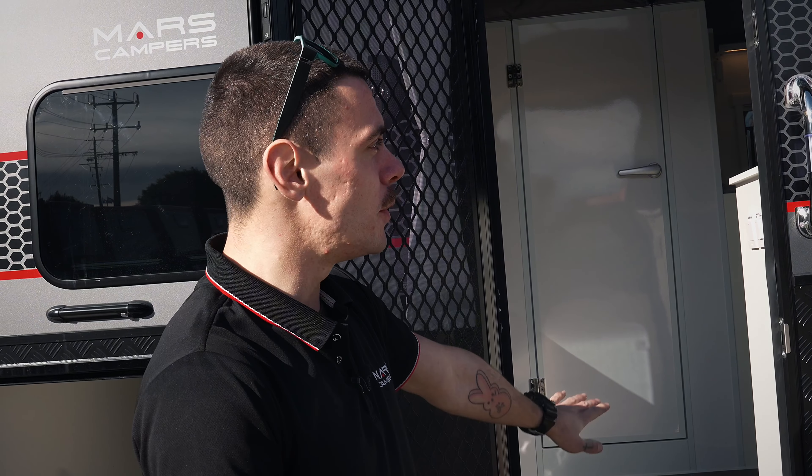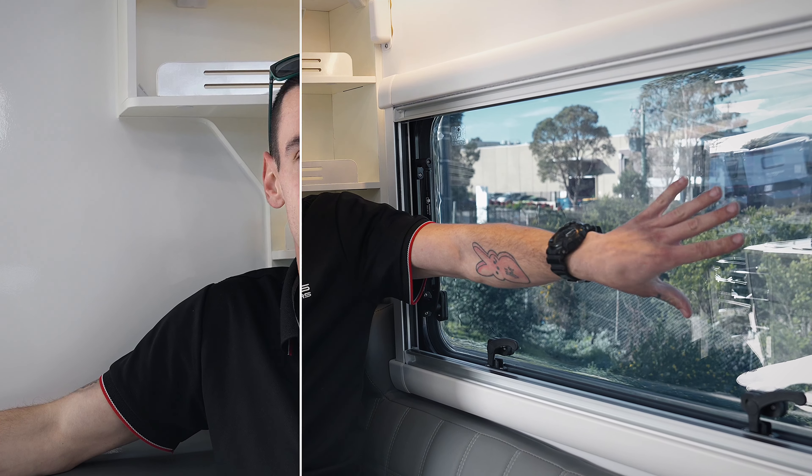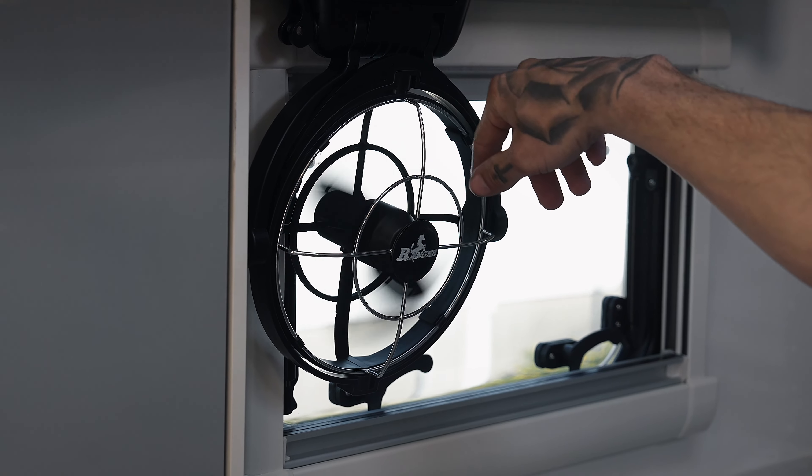That's the outside of the Mars 15 Elite Mark II. Now we're just going to jump inside, but before we do I just want to point out these windows — you might notice they're a little bit different; it's good for keeping the prying eyes out. Another new feature that you might find inside this van are our new Ranger bed fans.